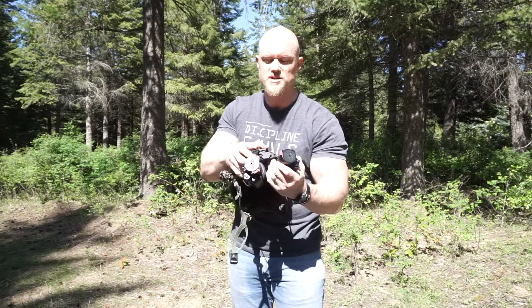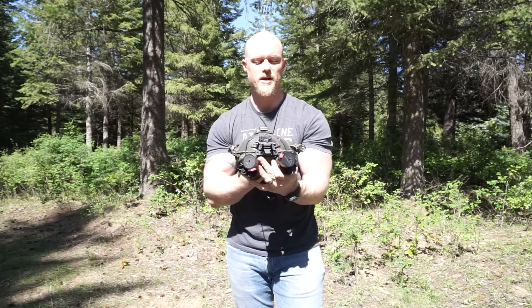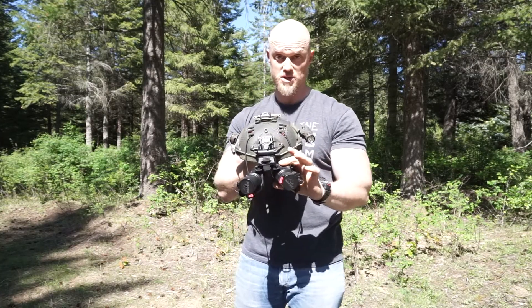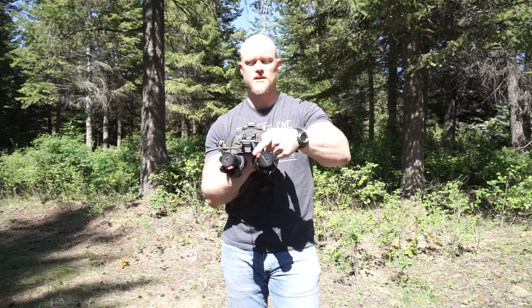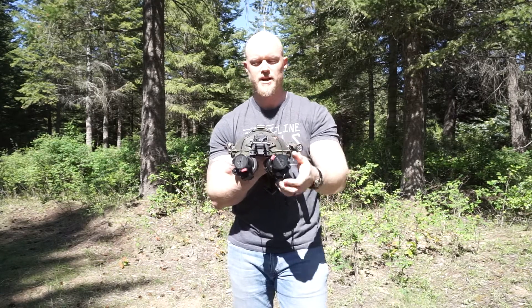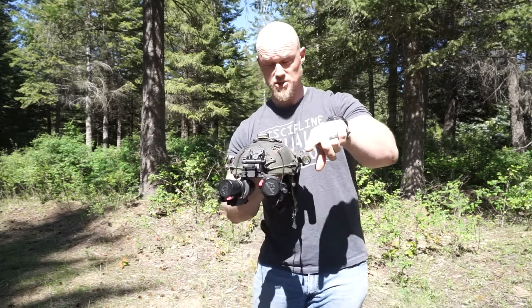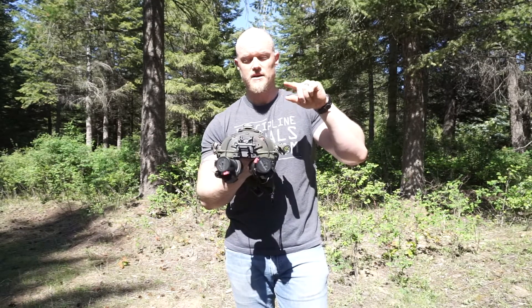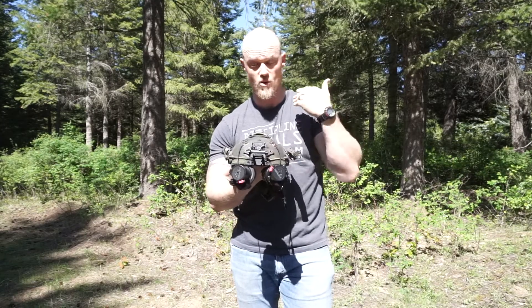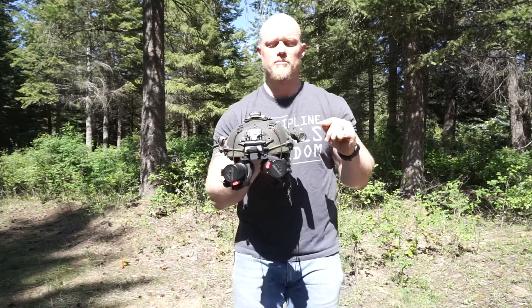It turns out Neil, the inventor of this product from Noise Fighters, came out and publicly said that the early models — the first ones that came out that were Cerakoted — reduced some of the tolerance in the dovetail to accommodate the thickness of the Cerakote. Unfortunately some of them have a little bit of wobble. I messaged Neil personally and he said yes, he's sorry it happened, and got me a new part sent out immediately. So I can't fully comment on the fit yet, but I am very impressed with the customer service.